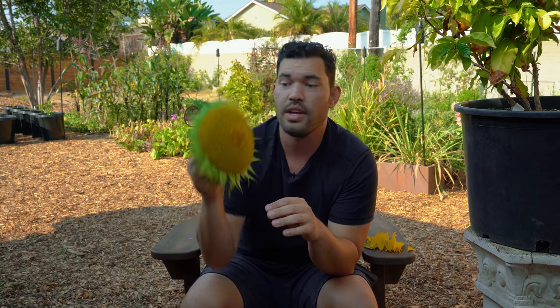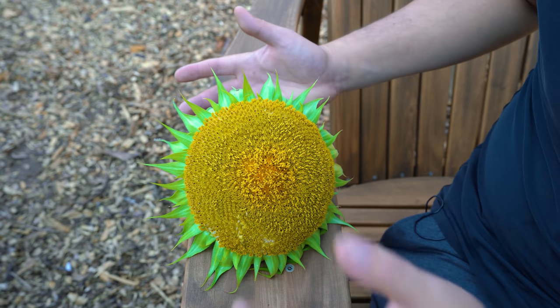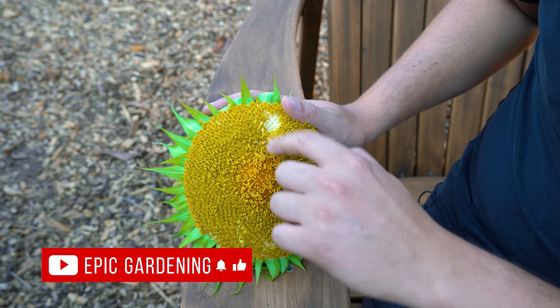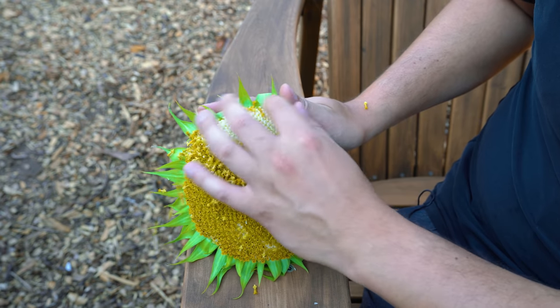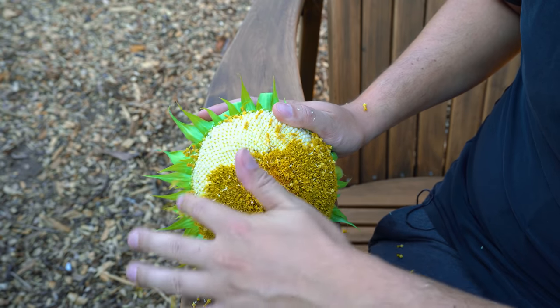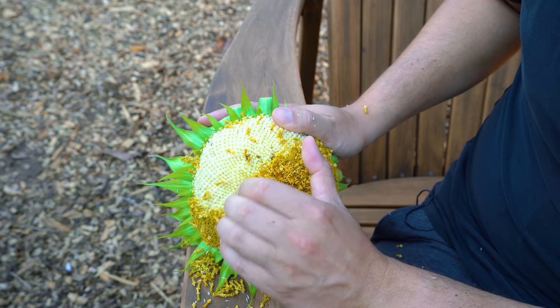The next thing I'm going to do is brush off all the disc flowers — and I'm going to show you a closeup of that. Many might not know this, but this is a secondary flower within the exterior of the sunflower, within the ray petals. You have these disc flowers that can all just easily be brushed off. One of the more satisfying things you're going to do in the garden.